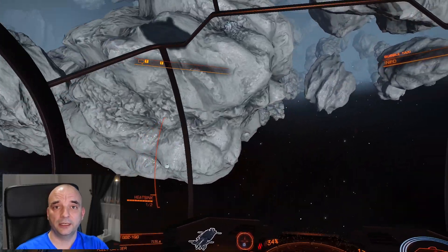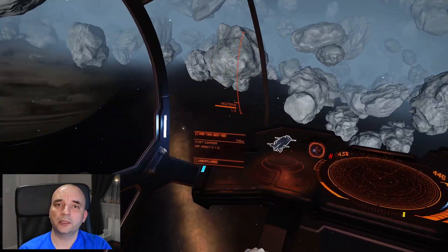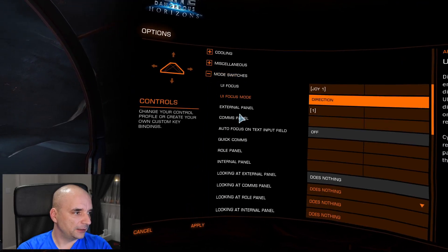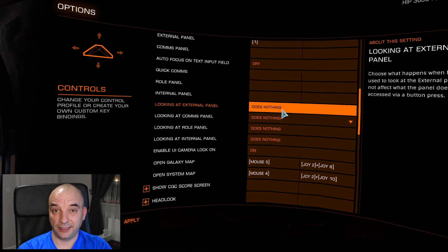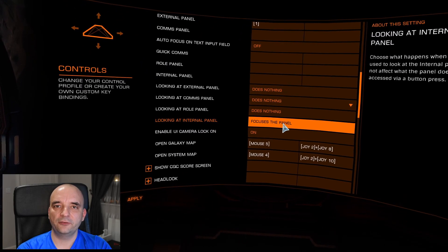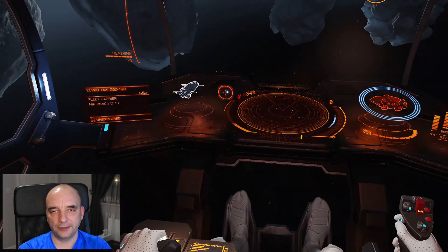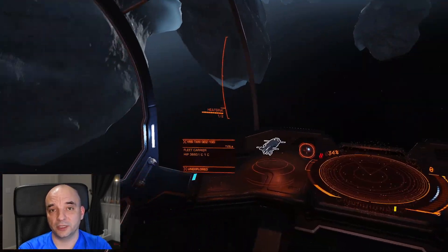I'll link all the shortcuts in the description so you don't have to memorize them. One last thing: if you go to your settings, then controls, and scroll down to Mod Switches, at the very bottom there are options like Looking at External Panel, at Comms Panel, at Roll Panel, etc. By default they do nothing, but if you change them, every time you look at those panels it will actually activate them. I personally don't like it, but it might be something that improves your immersion level in the game — you can always go back if you don't like it.